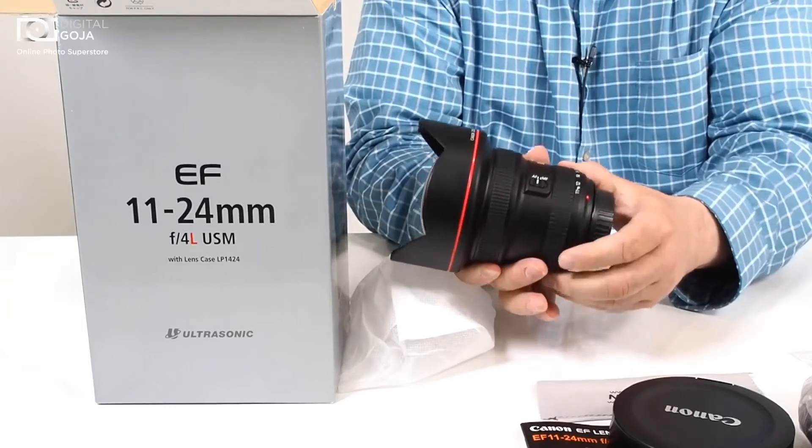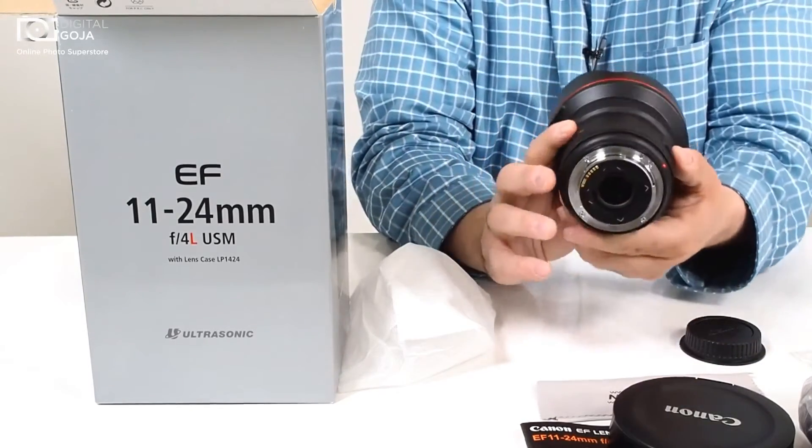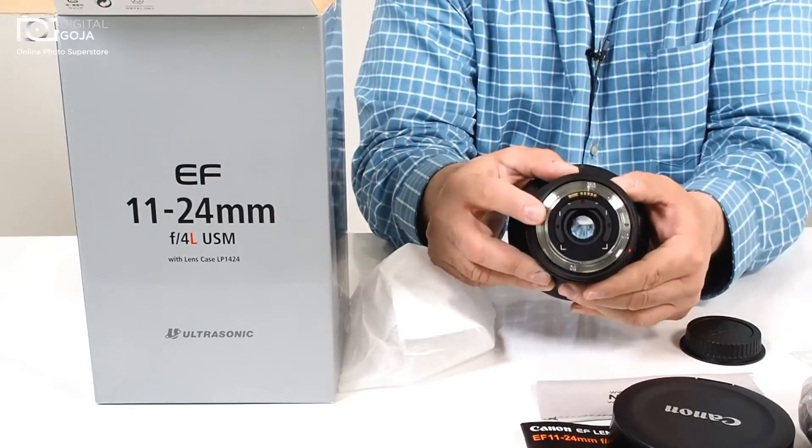Here's your zoom from 11 to 24mm. This is close to like a 160, 570mm — a 170-degree field of vision, and because of that huge bubble in front,